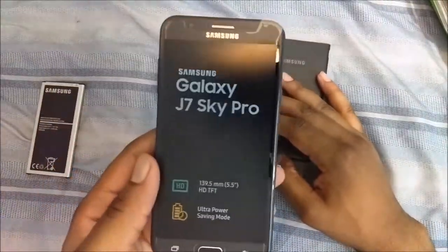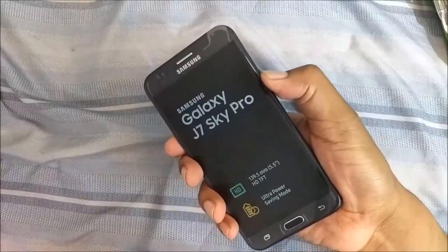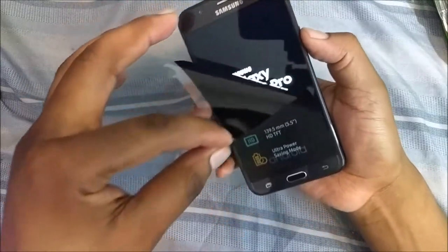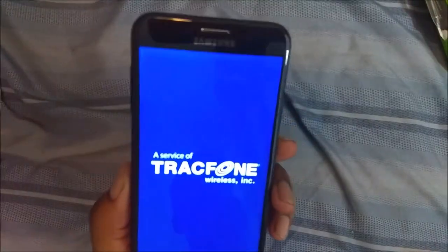Here's the phone. Let me just get this battery in here — battery is in. That feels really good. I'm going to pause the video and be right back.